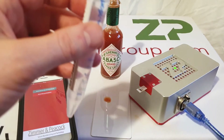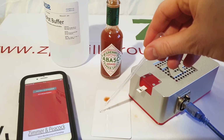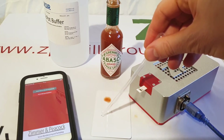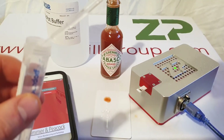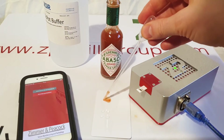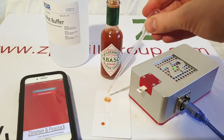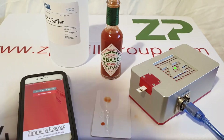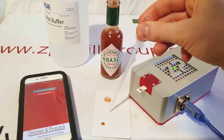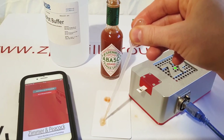I've got a slightly smaller vial for the buffer here - it's easier to handle. What I'm going to do is take four drops of the buffer, and then take one drop of the chili sauce.